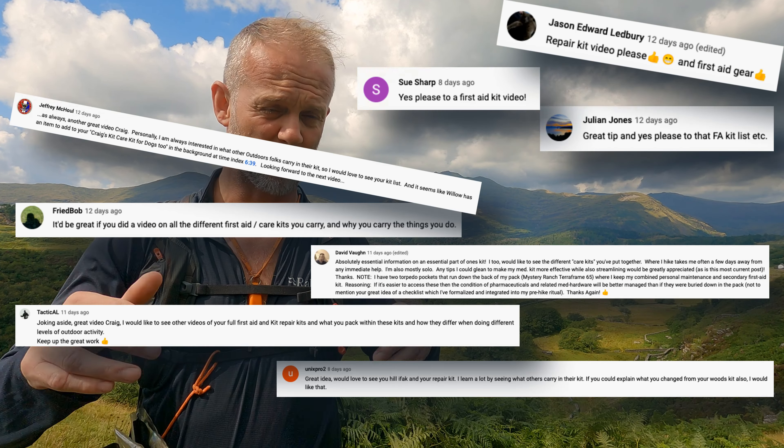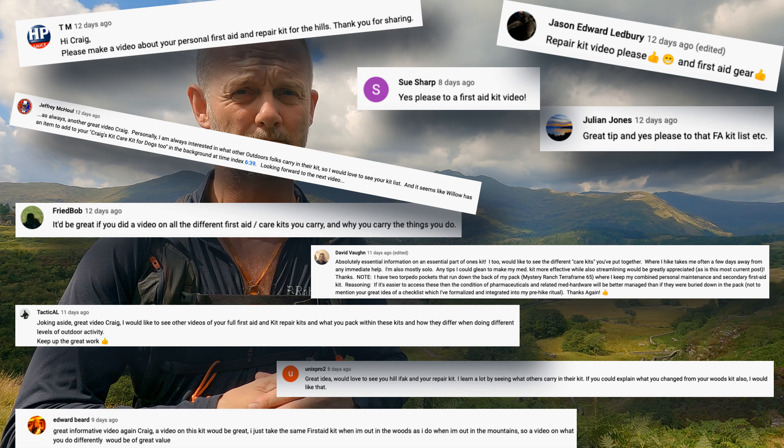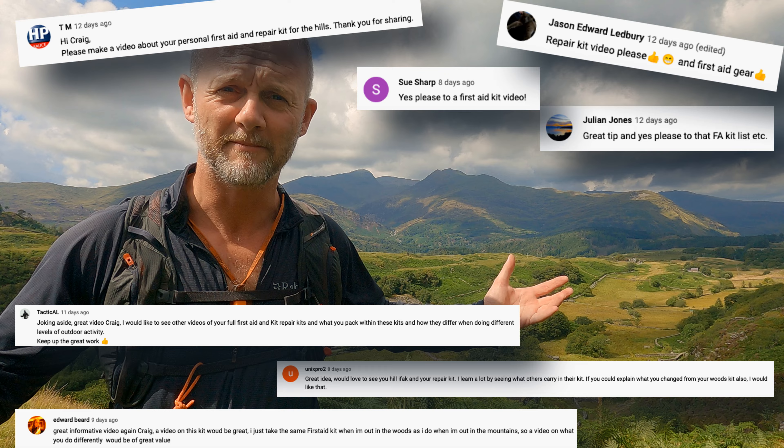In my last video I briefly mentioned the first aid kit that I take with me up into the hills. I said during that video that if anybody wanted me to go into more detail and break it down a little more, they should let me know in the comments below. Well, people did that, so here we are.